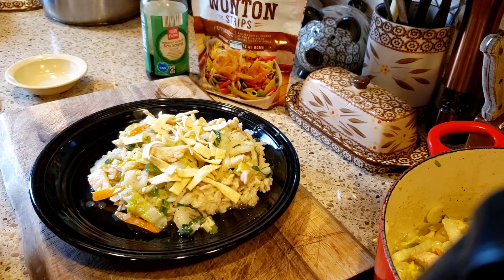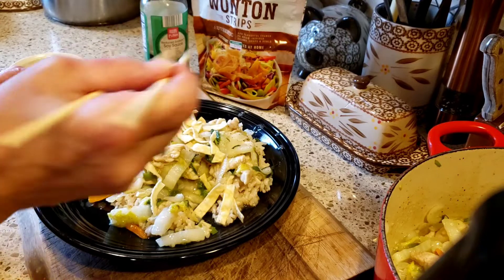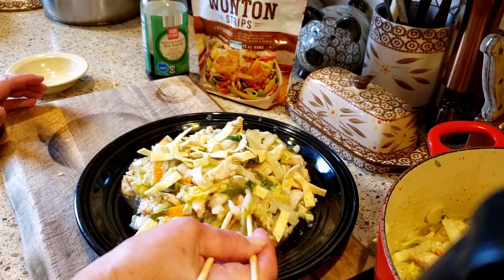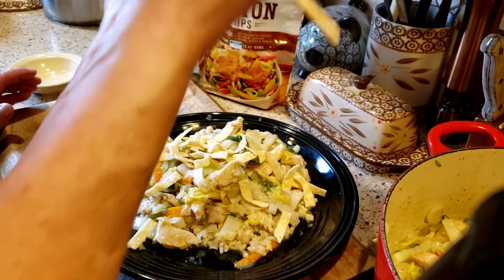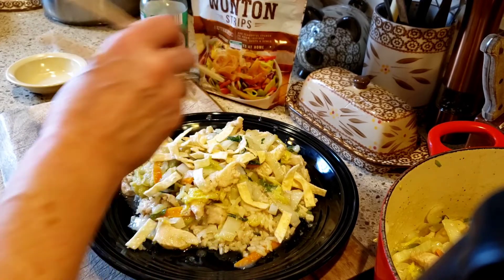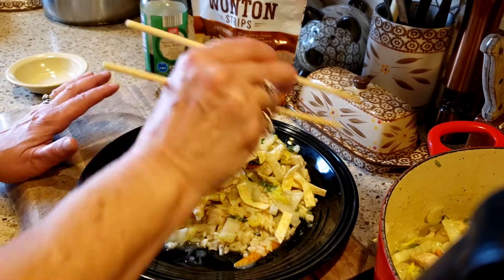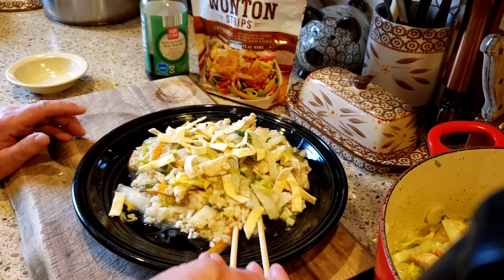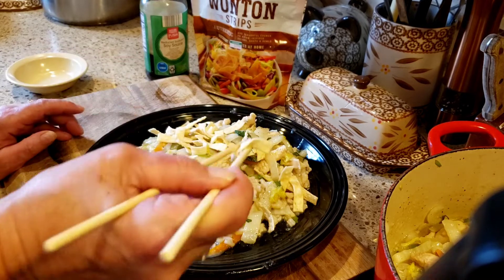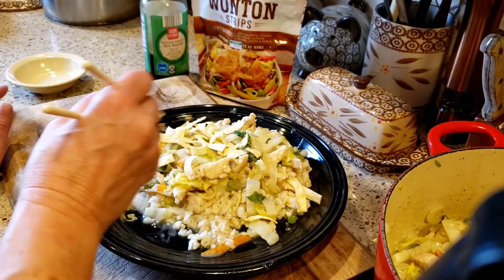I'm going to give this a taste. Wow — I like it so much better than regular Chinese, it is freaking delicious! This deserves a happy dance! The chicken is so tender, those vegetables are still a little crunchy, the rice, the soy sauce, and those nice crispy noodles — you guys, absolutely delicious.